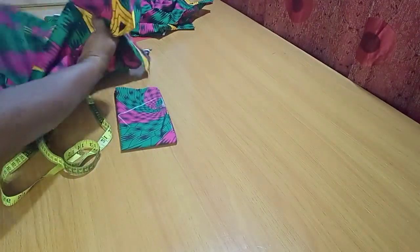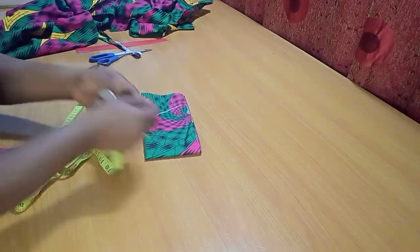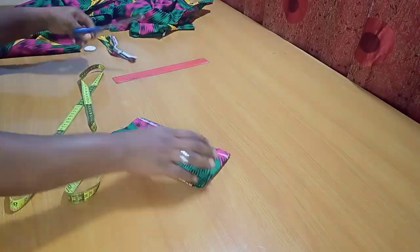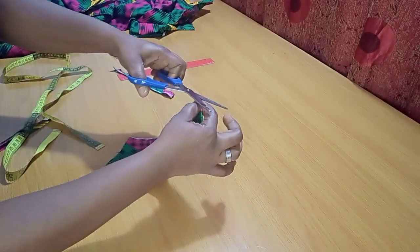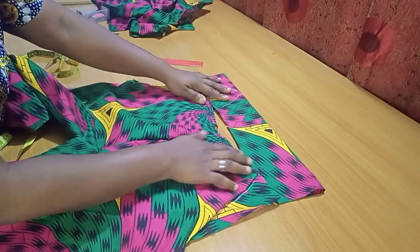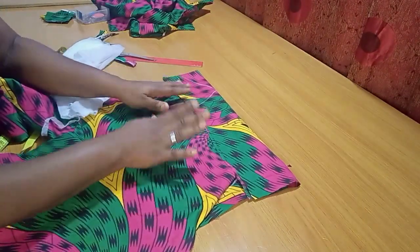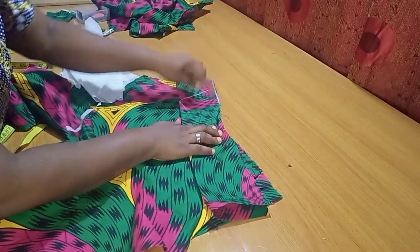I'll notch the center point of the band to get that slanted inward shape. Making sure the band sits relaxed when placed. Before attaching it, I'll apply interfacing to the band. After applying interfacing, I place it at the center point and sew it to the front piece from one end to the other.